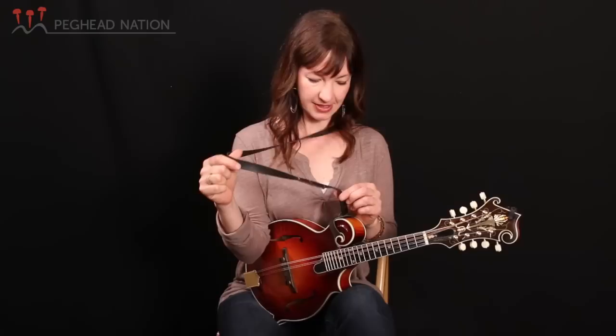So, gear that I like to use on the mandolin. I don't use that much gear. I do love having a strap — this is a Planet Waves strap, similar to this one. I've had this one since I was 12. I love using the strap so I can pull against that tension and get anchored on the instrument.